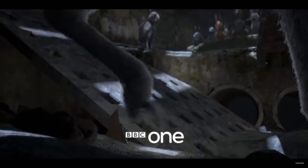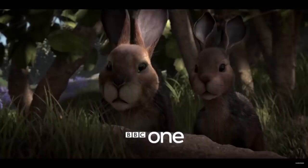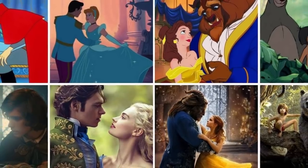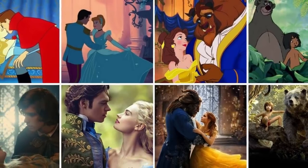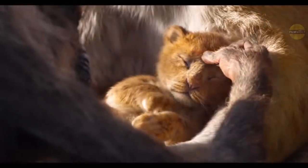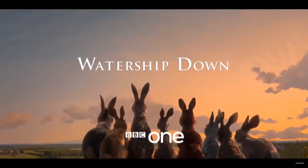Seeing such a lacklustre effort on the animation side, I don't know why the BBC even bothered trying to remake this in the first place — oh wait, yes I do: for money. I'm not a huge fan of this recent trend of companies remastering classic 2D animations into CGI remakes. But at least with the recent Lion King trailer, the CGI does look impressive. I just don't see what this 2018 version of Watership Down can offer over the original, other than "oh, it's 3D now so I guess it's better."